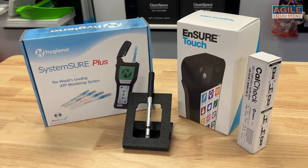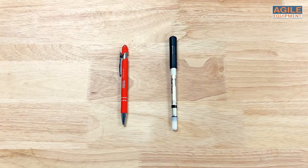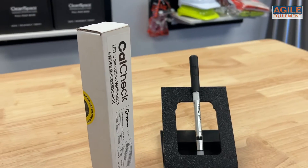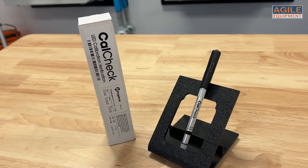Using this device on a weekly or monthly basis can ensure your luminometers are up to scratch with simple quality assurance. For storage, ensure that the CalCheck is stored at moderate room temperatures of 10 to 25 degrees Celsius.